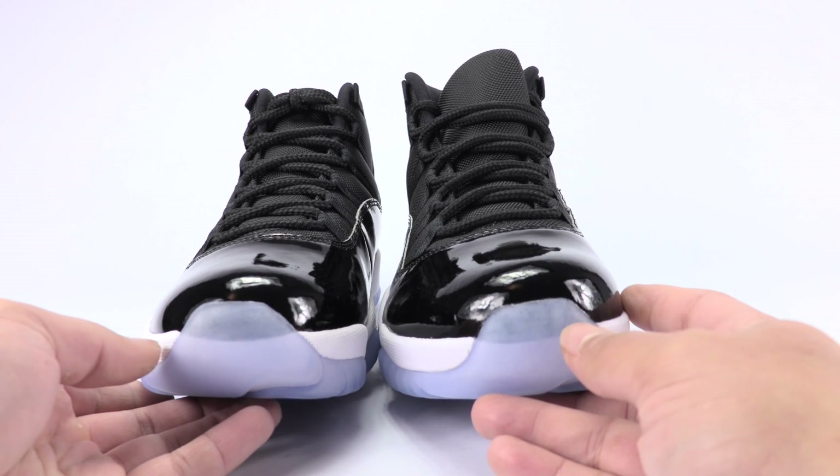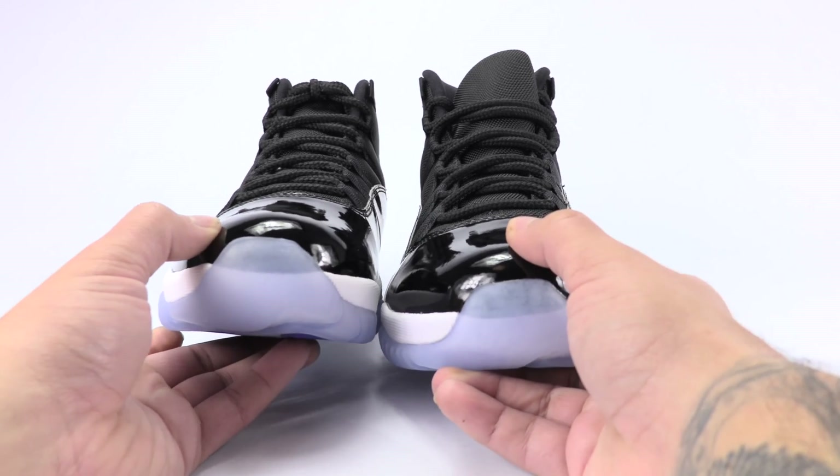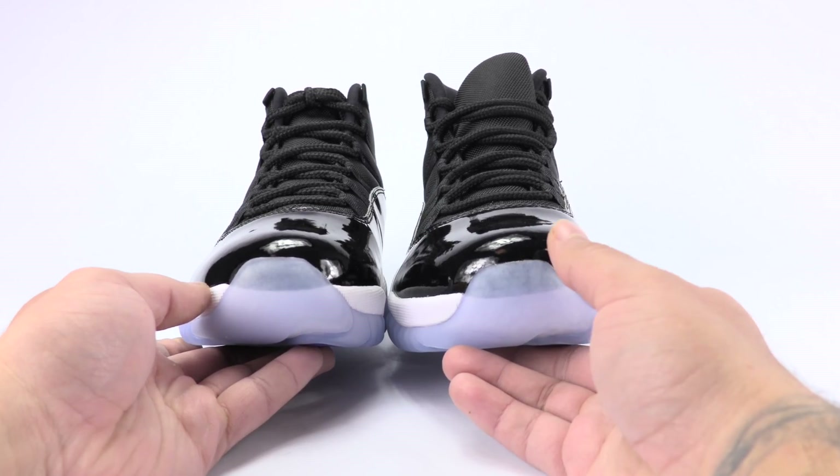That will vary too, because I've seen other fake pairs that were almost see-through at a better angle. You could see that, but it's slightly more translucent on the fake.